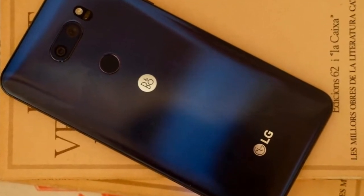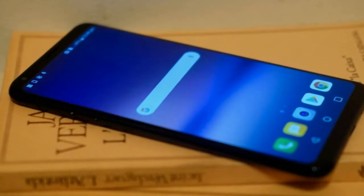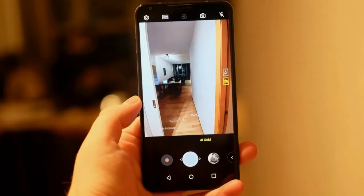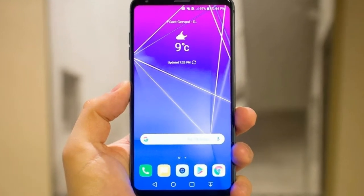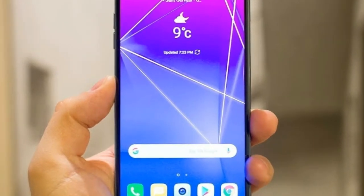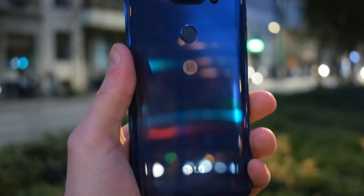Just like the V30, there's a Snapdragon 835 paired with Adreno 540 — a winning combination. Although there is now the Snapdragon 845 in the Sony Xperia XZ2 and international Galaxy S9, the 835 is still an excellent chip, also found in the Pixel 2 and OnePlus 5T.